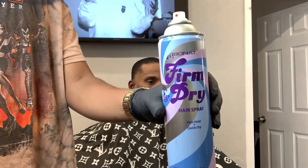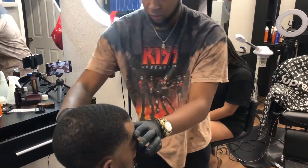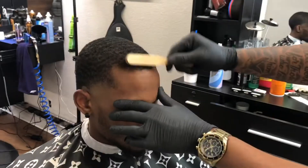So I like to use Firm Dry for the hairline. It's a good spray to keep the hairline down and sticky. So when you hit it with the liners, it just comes out sharp.